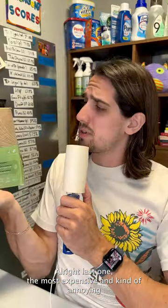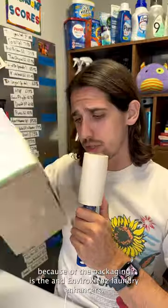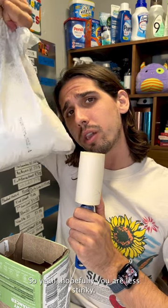All right, last one. The most expensive and kind of annoying because of the packaging is the Envirocrans laundry enhancers. It uses metal oxides, which look like milk, to help remove odors. You just dispense some of this in your detergent slot, and it does a pretty good job. Hopefully you are less stinky.